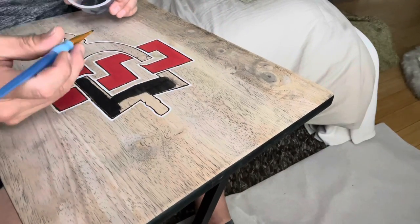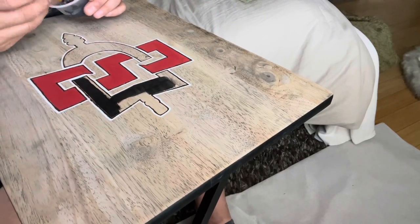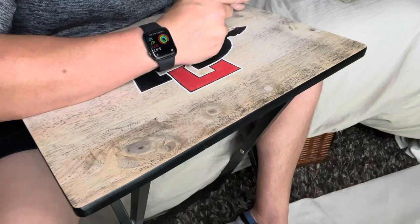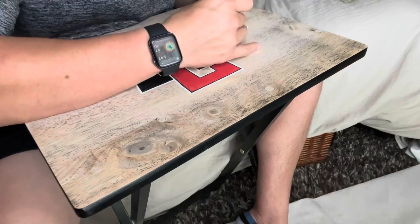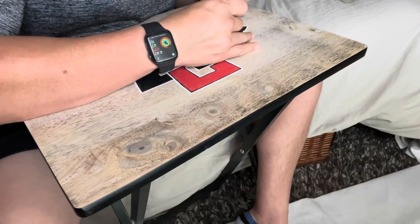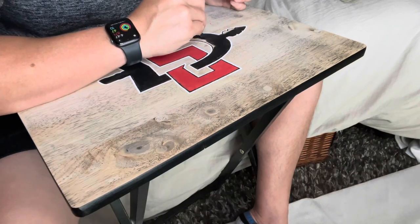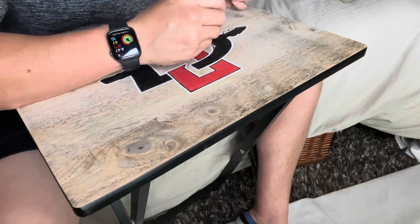As I get a little more black into the logo, it really starts to pop — and at the end of the day I was just really pleased with how this turned out. I chose not to use any more color other than on the two letters of the logo because I wanted those to be the focus of the tray.